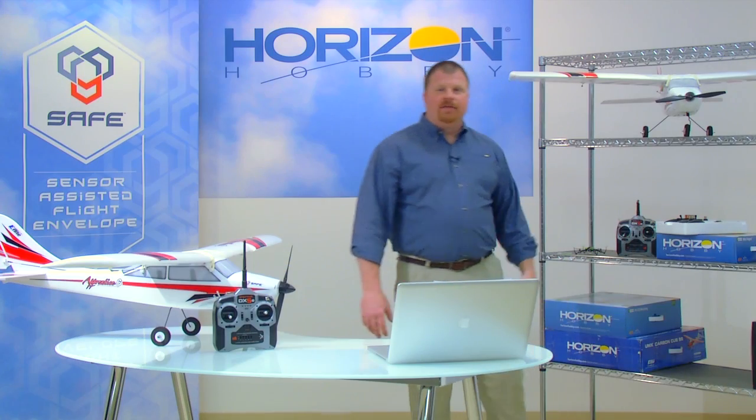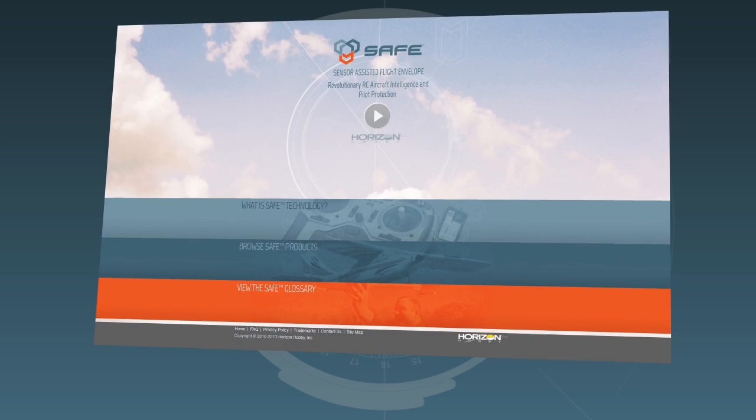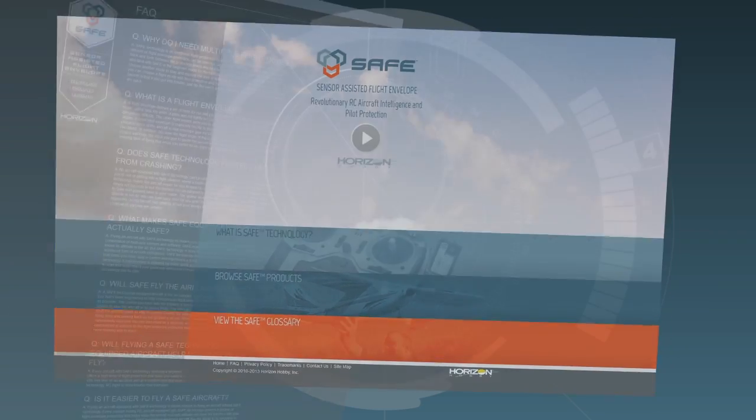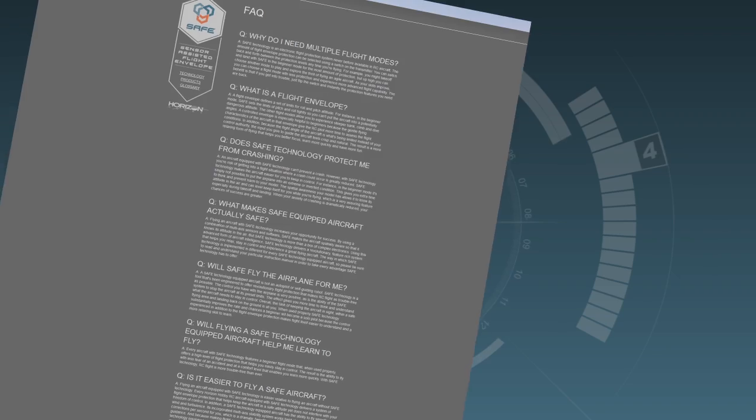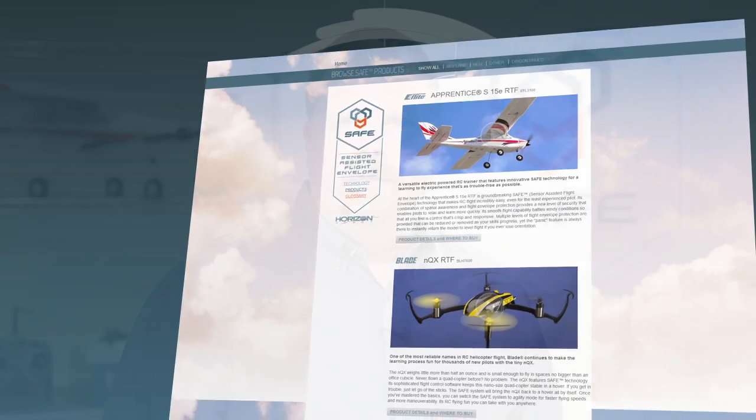While we've covered the essentials of SAFE Technology, we realize you may have questions or want to know more. That's why we've created FlySafeRC.com — the official website for SAFE Technology. In addition to frequently asked questions, you'll find complete details on SAFE Technology, product videos, and more. Please give it a look and let us know what you think.